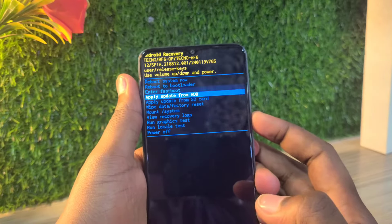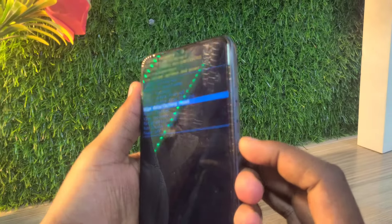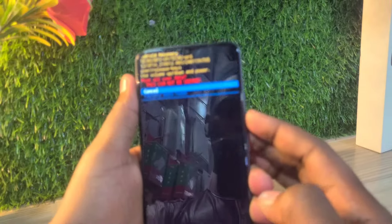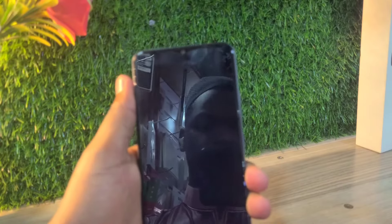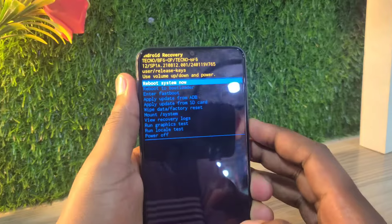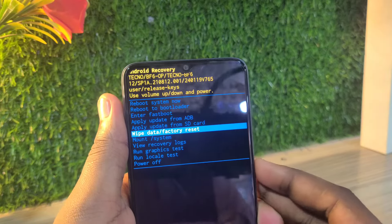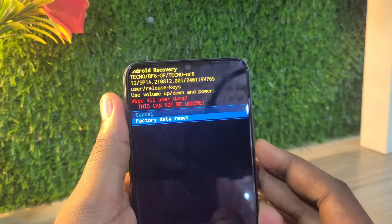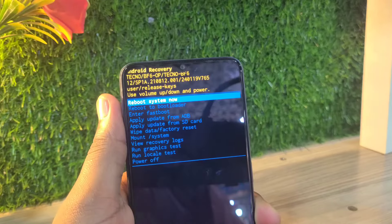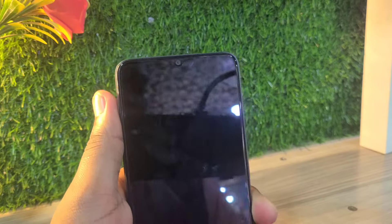Using the volume down button, navigate to 'Factory Data Reset' and select it. You need to confirm it twice to make sure your phone has been fully reset and everything has been cleared. This ensures you won't need to come back and do the factory data reset again.